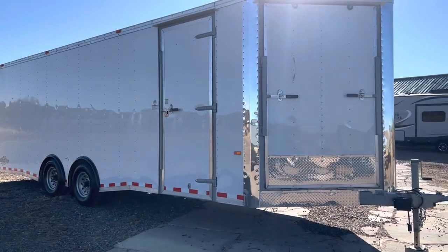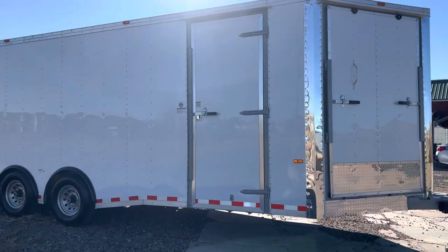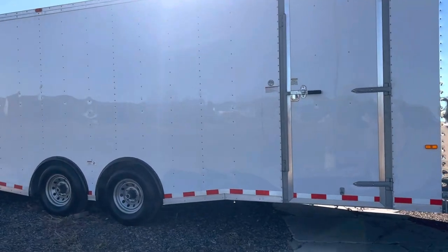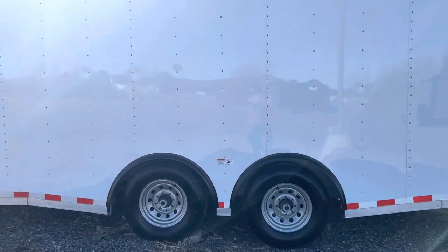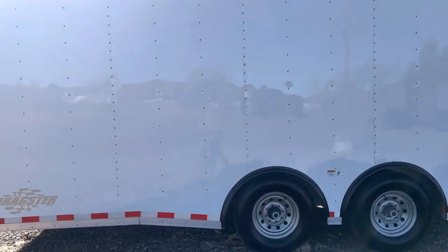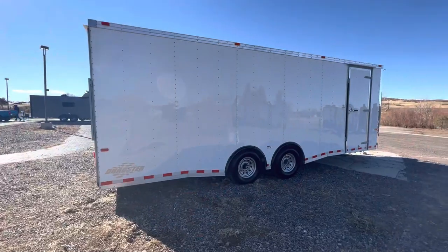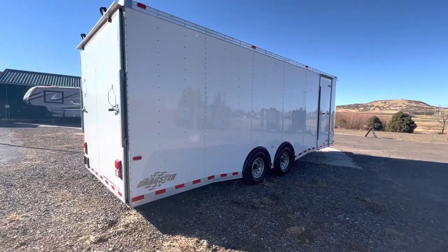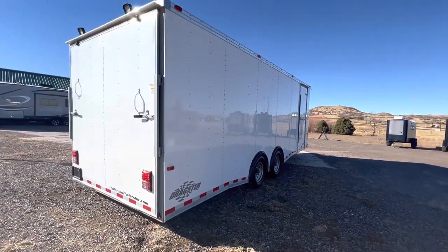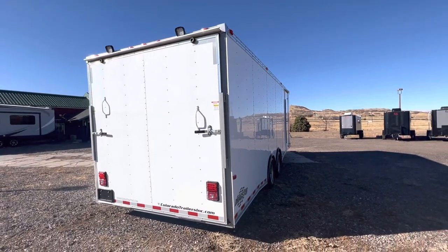It also does have a nice big side door on it with the RV lock and cam bar. Here are the nice heavy-duty 8-lug tires and wheels. It's a spread torsion setup — it's as good as it gets. It's going to cut down on wagging and swaying for you guys. That torsion axle gives you an independent suspension under the trailer. It's a dragster model as well, so it's set up to haul cars if needed. It also has rear load lights off the back.